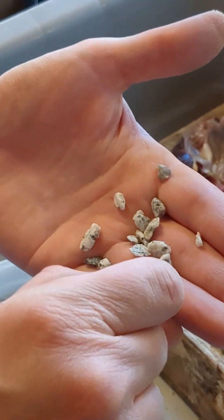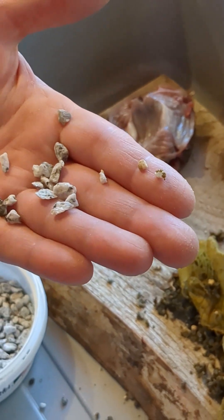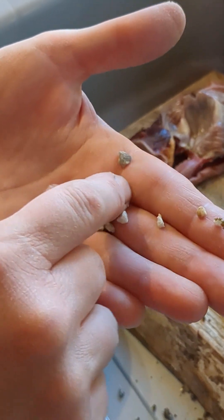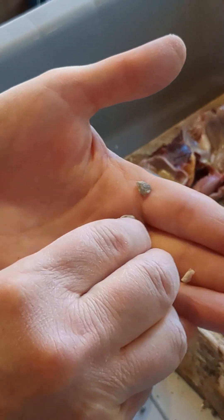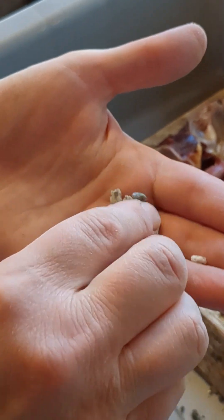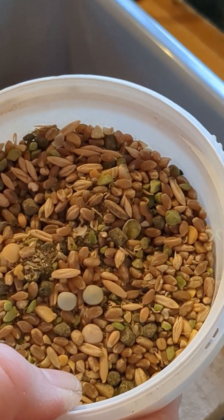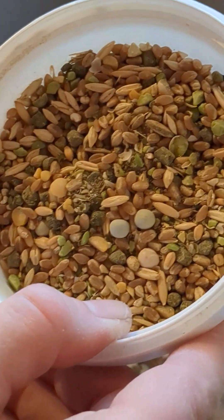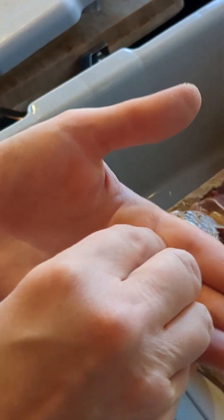The stones will pass through with the feed when they're small enough to go through, and then the bird will want to go get some more. You can see just how sharp this grit is - very sharp. If you put several of those together with the action of the gizzard, you see how it would grind the feed. Without something to grind it, the gizzard will crush some of it, but not as well as when you have these kinds of stones to help it.